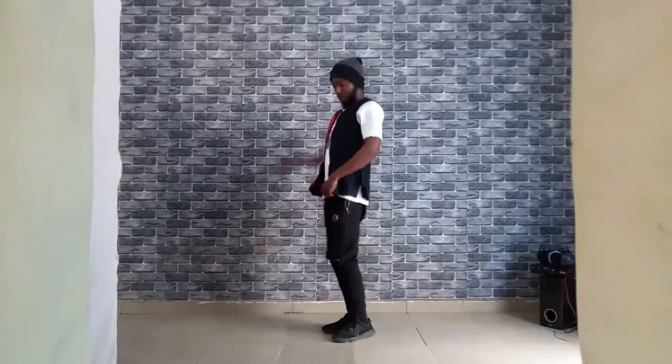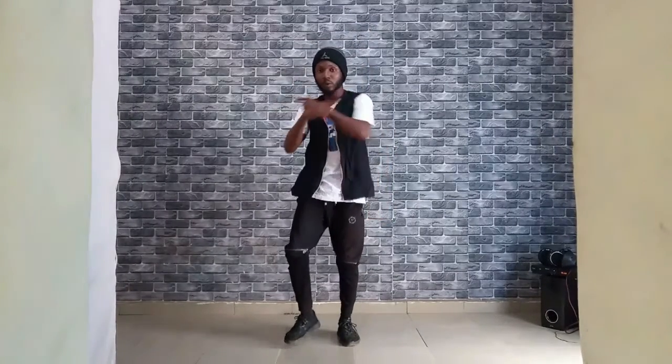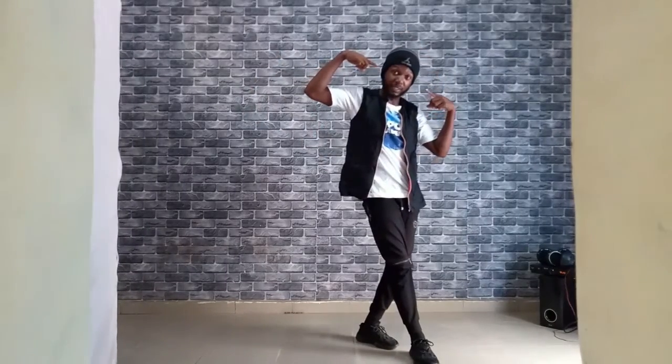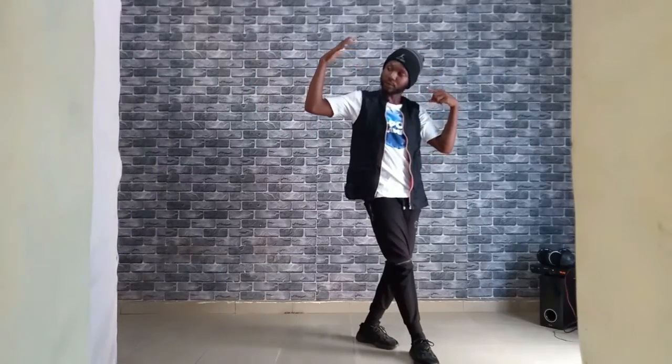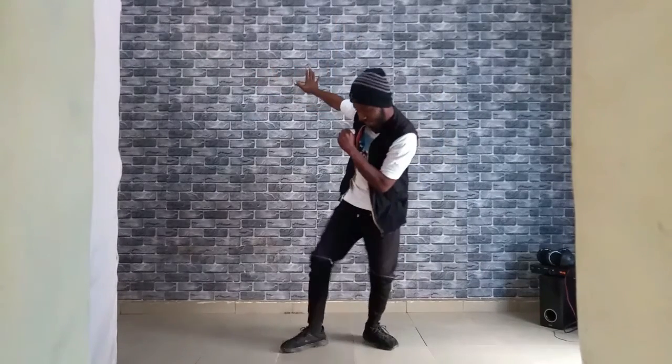Alright, so last class, here's where we stopped. Your right hand goes this way and we are going to step one, two, three.